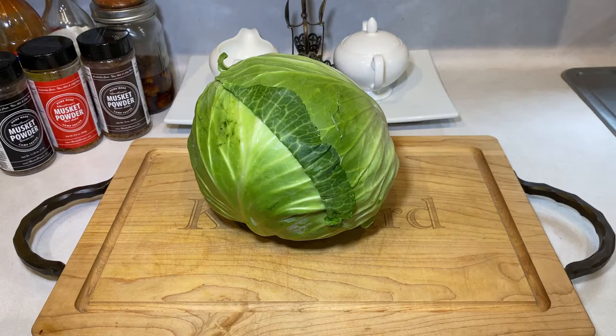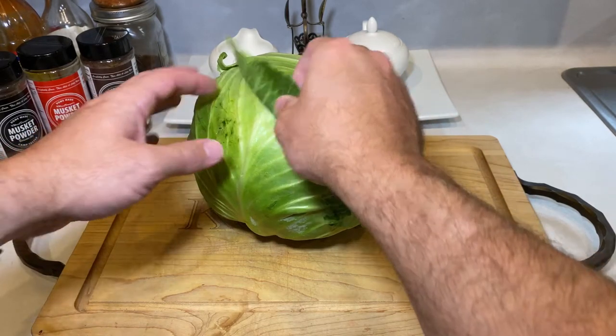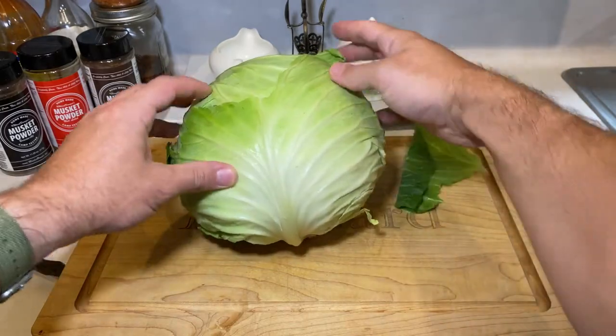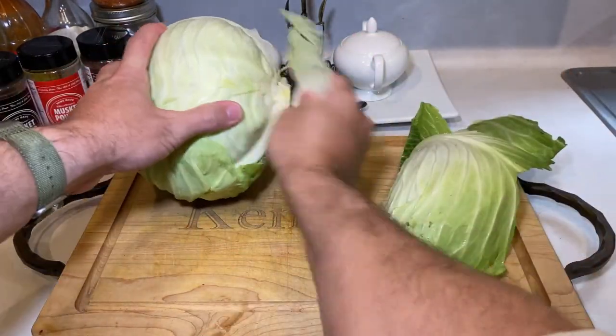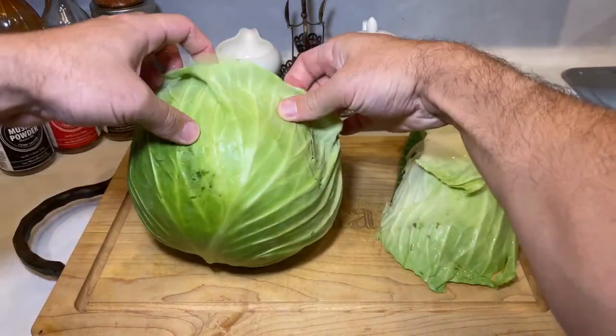Like always, make sure to check the description below for the full ingredients list before getting started. First step in prep is taking off one or two of the outer leaves. Although you wash it already I'm sure, I always take off that outer barrier that's been handled by so many people on the way to your kitchen.